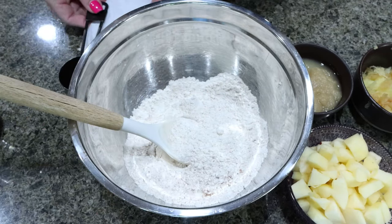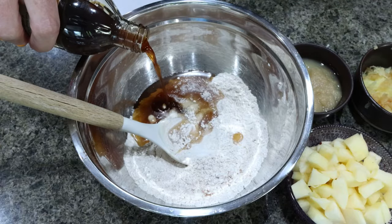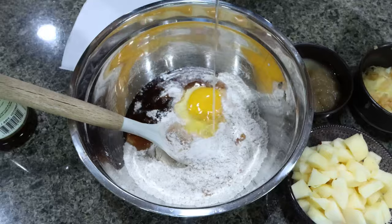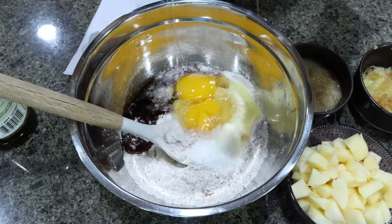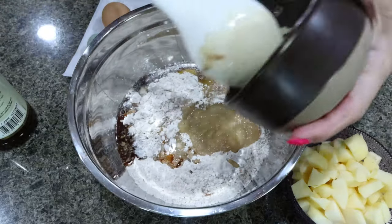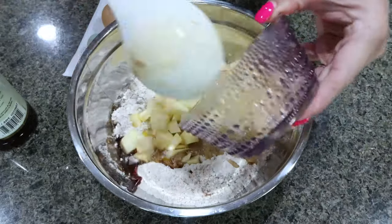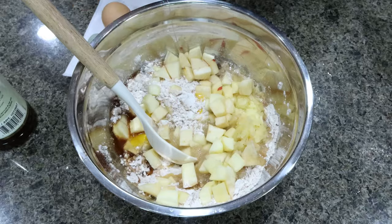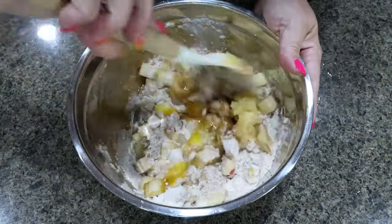Then we're going to add all of our wet ingredients. I have a quarter cup of sugar-free maple syrup, two teaspoons of vanilla extract, two whole eggs, five tablespoons of unsweetened applesauce, about a half cup of shredded apple, and a cup and a half of diced apple. You can dice these really small if you want smaller chunks of apple in your muffins, but I actually like the bigger chunks. Then we're going to mix this together.